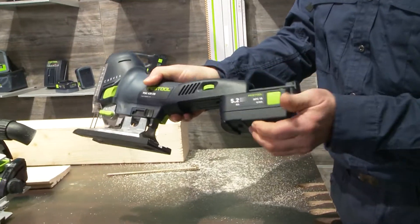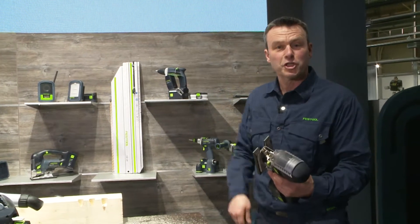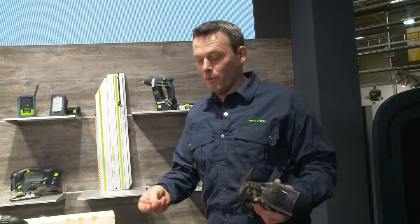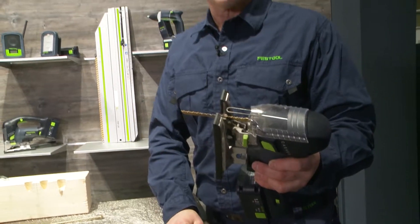Again the same battery — 18 volt, 5.2 ampere — attached. Now fit a jigsaw blade, and you know that is not a problem with Festool: it's placed in here like a key, turned, and it's already locked.